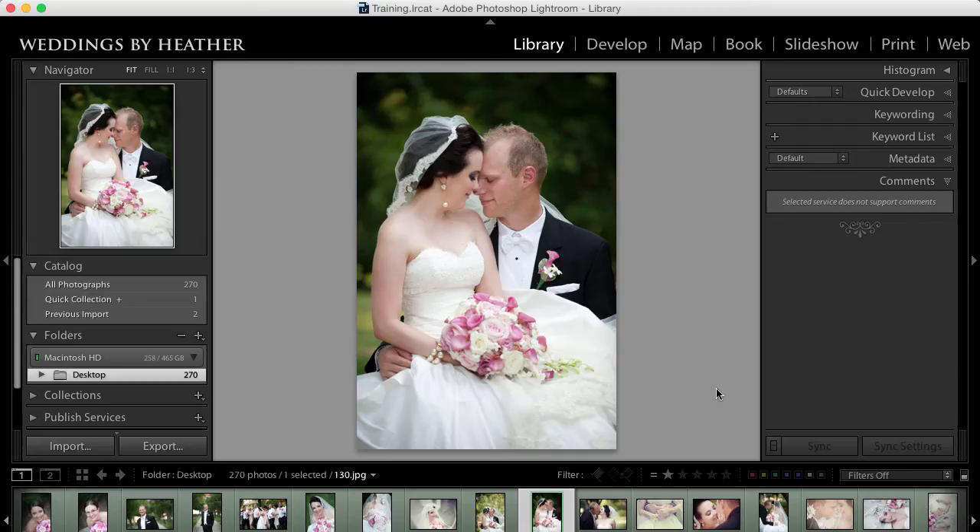Hi everyone, this is Heather from WeddingsByHeather.com, where my goal is to equip you with the best techniques and tips to make you a better and more efficient photographer.